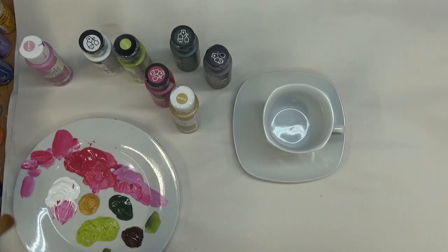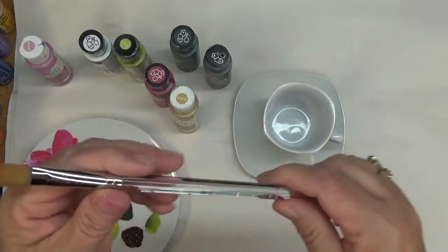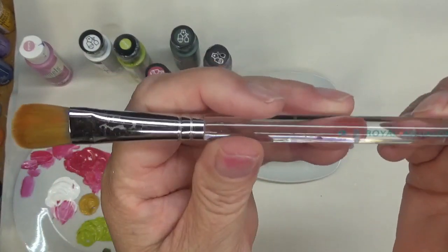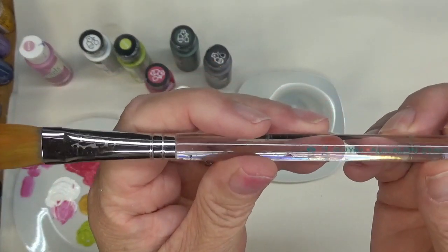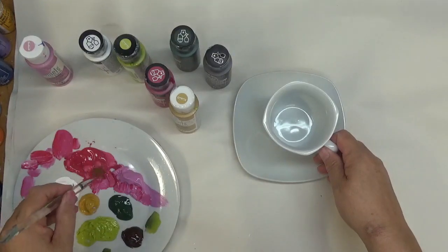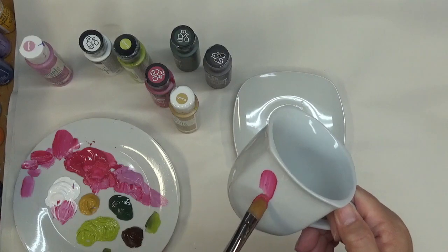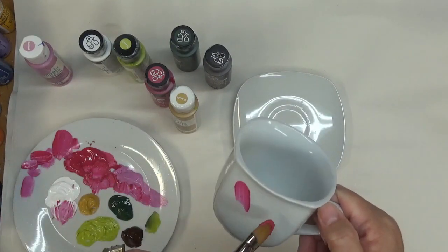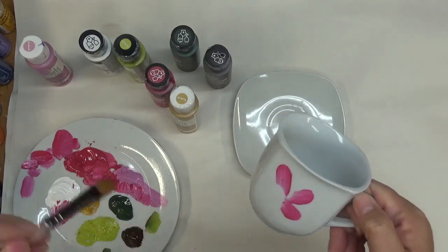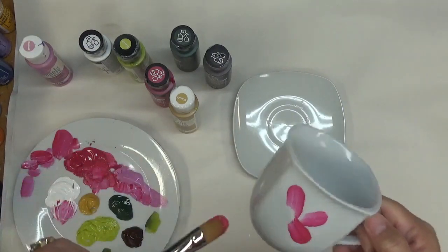All right, let's get started. I'm using a number 12 Royal Aqualon filbert brush. I'm just going to do a simple flower on each side of this cup and then some painting around the outer parts of the little saucer.